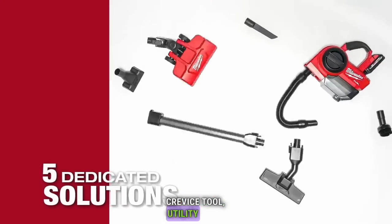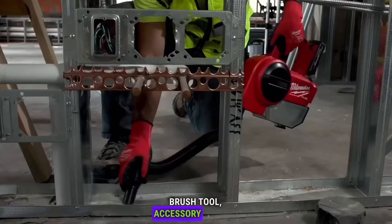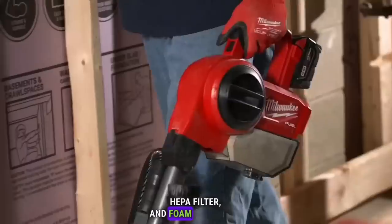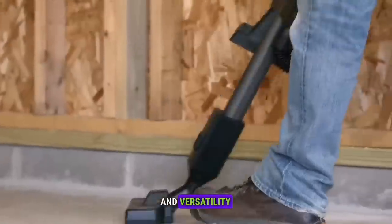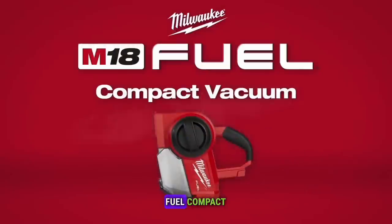Additional included accessories are a crevice tool, utility tool, brush tool, accessory holder, HEPA filter, and foam pre-filter. Experience powerful performance and versatility with the M18 Fuel Compact Vacuum.